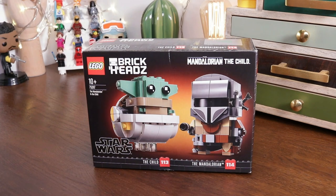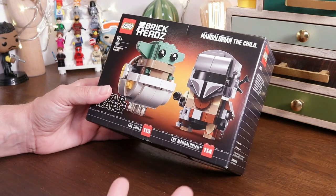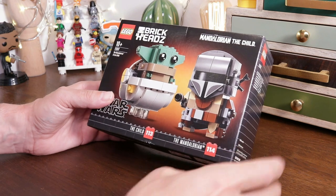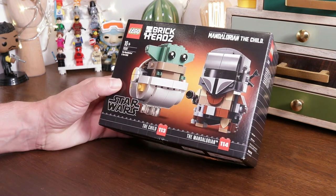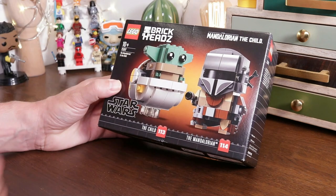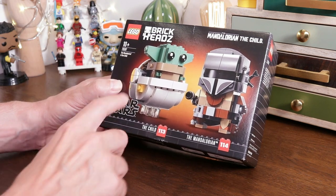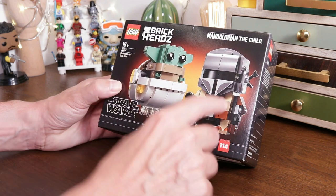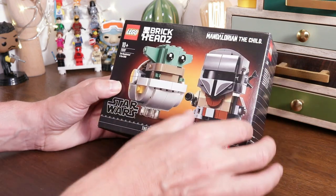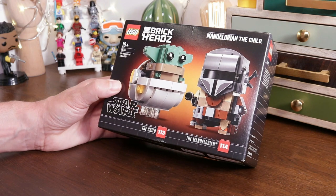So here it is then - the Brickheads, The Mandalorian and The Child. Just in case you don't know the difference, this is actually The Child and this is The Mandalorian. Here we've got our child in the hovering crib with his ears turned up. He looks pretty good actually - got some nice orange elements in there, kind of a sunburst yellowy-orangey colour. It works really well with this kind of minimalistic backdrop, this sunburst of light. And you've got our hero, The Mandalorian, looking rather cool and menacing.